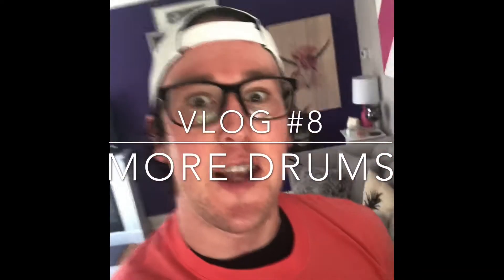Yo, it's your boy E-Tuck Daily here with another Friday vlog. Sorry for that, guys. It's Friday, I'm happy. I'm sure you guys are happy too. Well, maybe not some of you during this quarantine stuff, but we try to get through it the best we can.